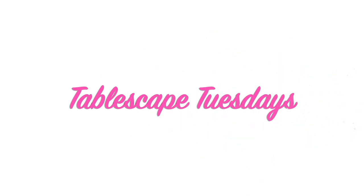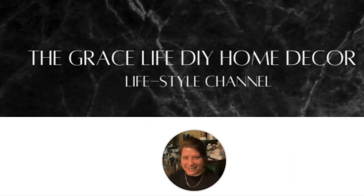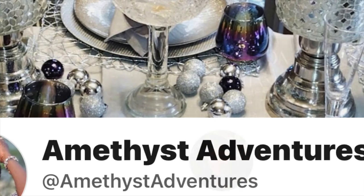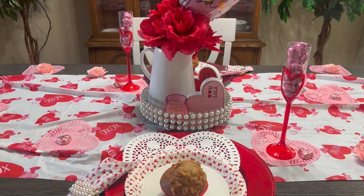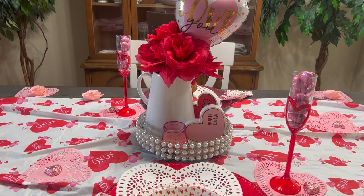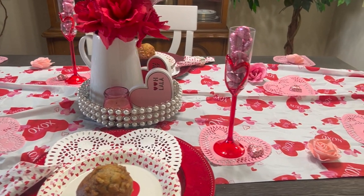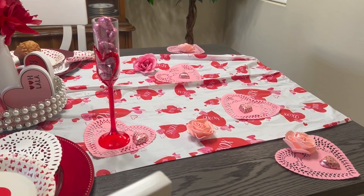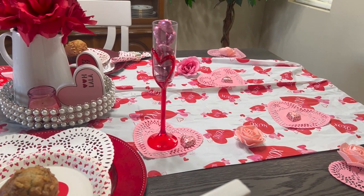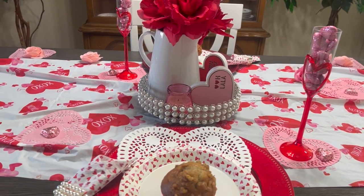Hi Jazzy Greens, it's Tuesday and you know what that is — it's Tablescape Tuesday! I'm so excited today. I have a cute, very quick but romantic Valentine's tablescape for two. If you need an idea of how to style your table for two for Valentine's Day, just watch and see what I put together. Enjoy it as you listen to the music, and be inspired!